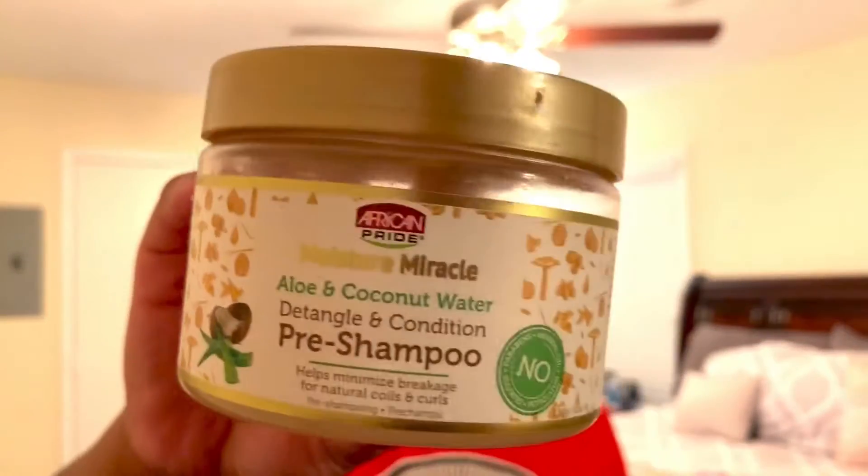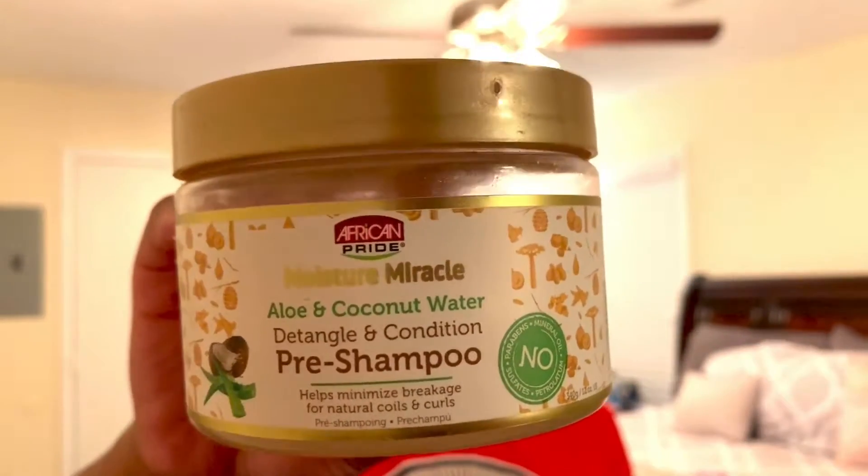I wanted to show you guys how I detangle my hair. I am type 4 hair, in case anyone is wondering. This is nothing new — it's not a new product. It has been out since probably earlier this year, maybe late last year, but it's been out for a while, and it is this African Pride pre-poo treatment.